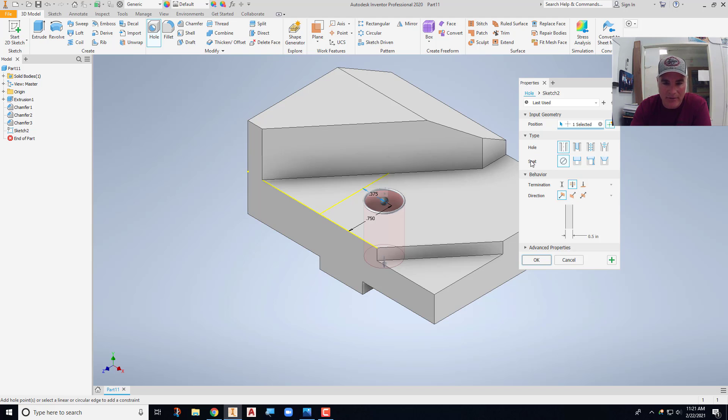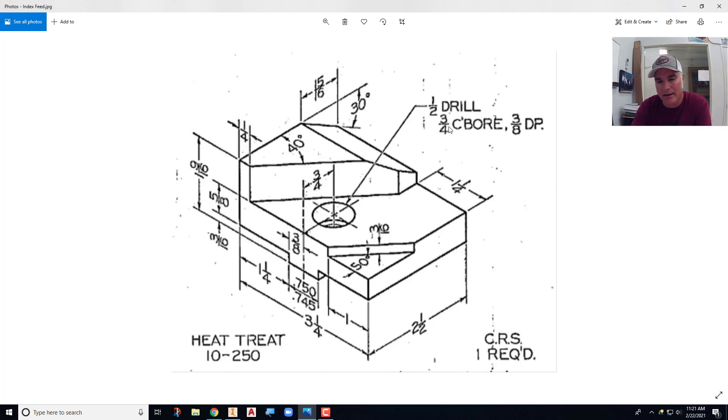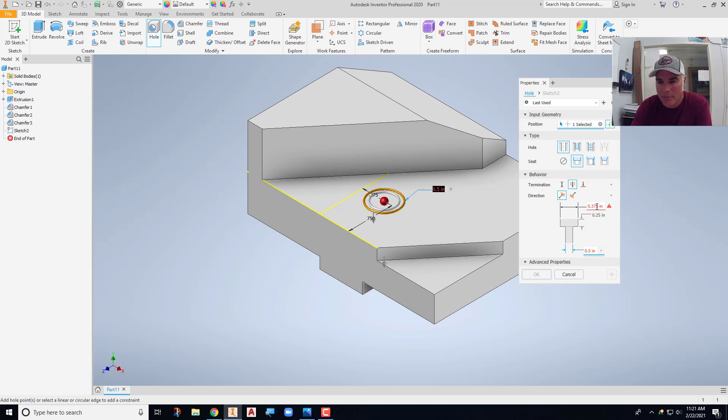But that's only the drill hole. I also want the counterbore, so I'll choose the second option under the seat type, which gives additional choices. I'll set the counterbore diameter to three-quarters of an inch (.75) and the depth to three-eighths of an inch (.375). Now the through hole is half an inch, the counterbore is three-quarters, the depth is three-eighths — say OK, and it puts that in. That is all there is to modeling the index feed.